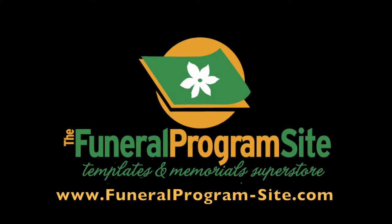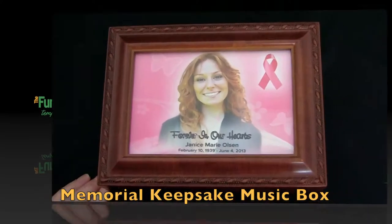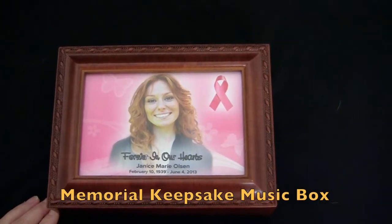Welcome to the Funeral Program Site. In this video we are proud to present our memorial keepsake music box, exclusively from our online superstore.